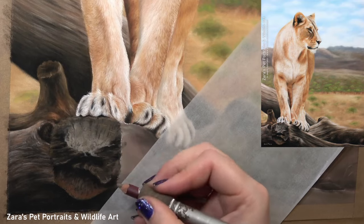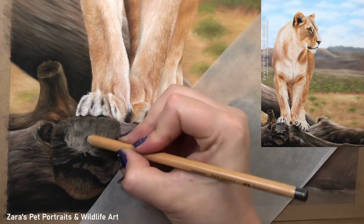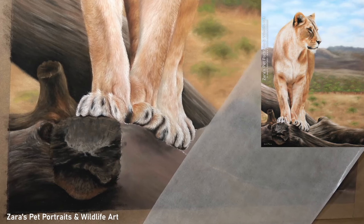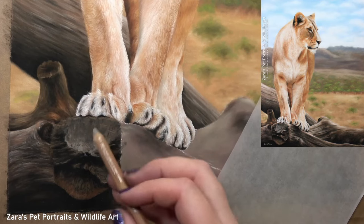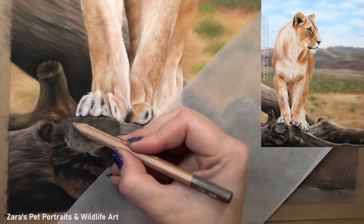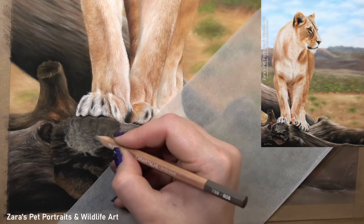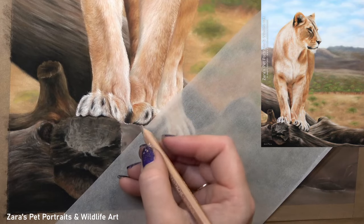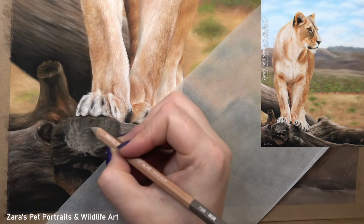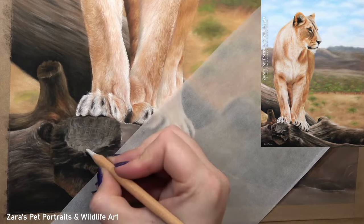One question I'm asked is how do I pick the colors and pencils we should be using based on our reference photo? I have a very simple color wheel method that helps me identify which pencils to use, but basically here I'm focusing more on the values. The color is important, but for me it's not as important as the values. This section of the tree branch is a great example — I'm using more of my warmer greys and some slightly browner tints, but there's not a great deal of color compared to the lioness. Yet this section of the branch is still looking realistic because I'm focusing on the values.